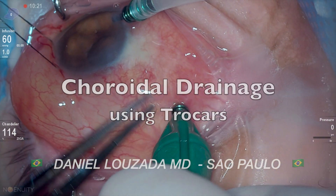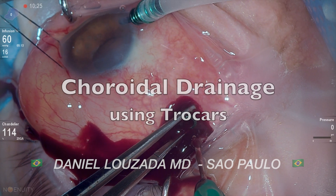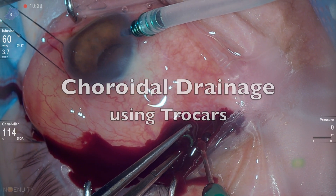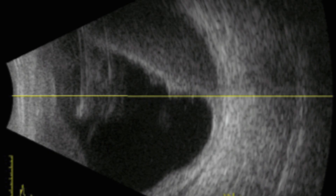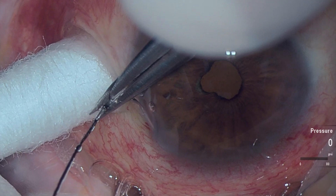In this video, shared by Dr. Daniel Lozada from Sao Paulo, Brazil, we will discuss a minimally invasive surgical technique for choroidal drainage in a case of suprachoroidal hemorrhage. This involves a patient who developed suprachoroidal hemorrhage during a complicated phacoemulsification with posterior capsule rupture, necessitating choroidal drainage after two weeks.